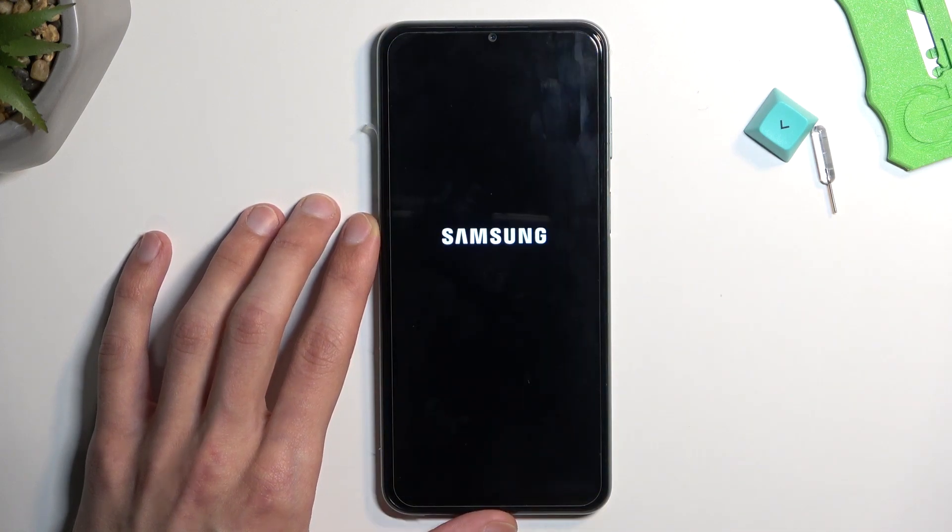Click on it again and it will reboot the device, and once it boots back up it will be in safe mode.